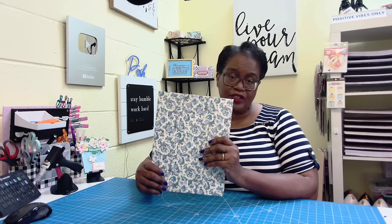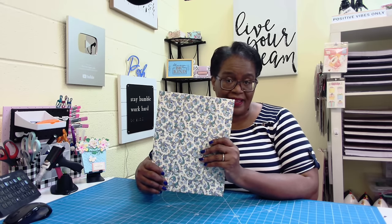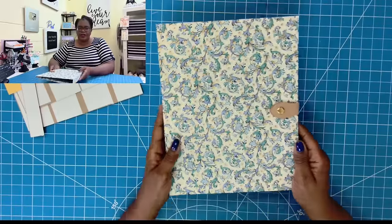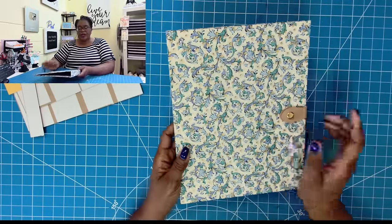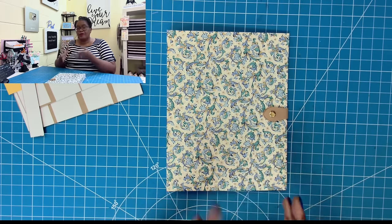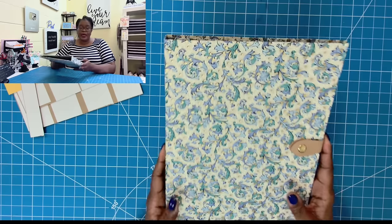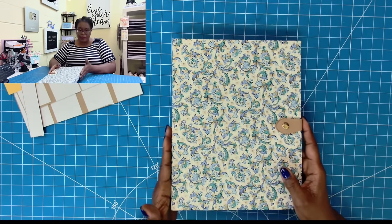The beauty of this one is I am going to introduce you to a brand new closure technique, and I think this closure technique simplifies it all for us. So I'm going to give you a closer look in just a minute. Y'all, here is a closer look at this folio. When finished, it measures 9 by 11½. It is going to be big enough on the inside to hold those 8½ by 11 inch papers. We're not doing any fancy folds or anything like that.